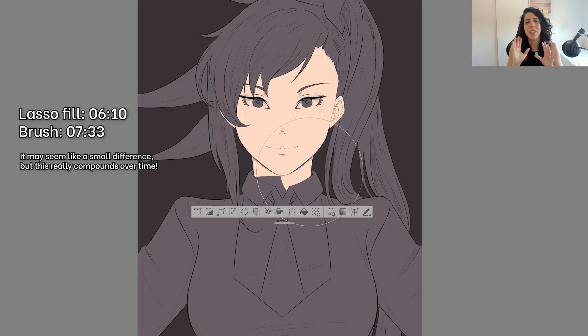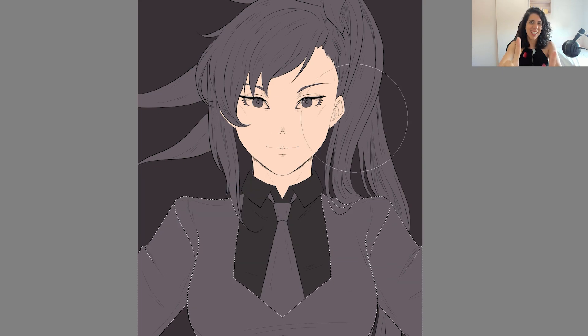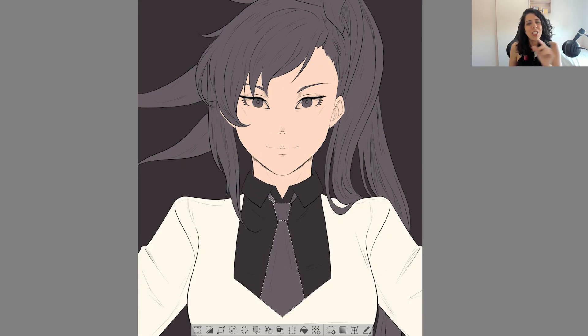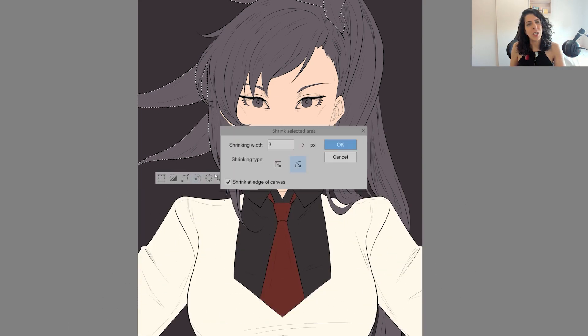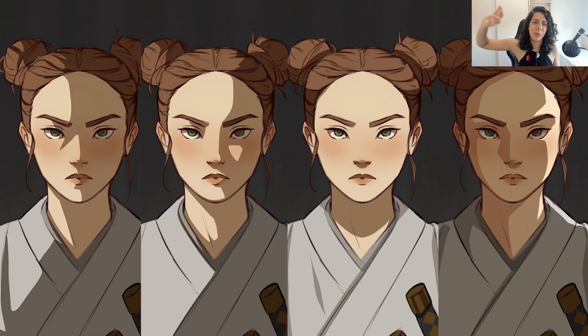The lasso fill makes everything incredibly fast, but I have yet another argument in its favor. It took me a total of 25 minutes to get to this stage on this painting, and only 16 minutes to try all these different light setups. So give it a try — your life will be so much easier and so much better. You're gonna thank me later.